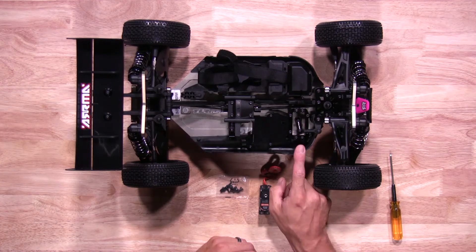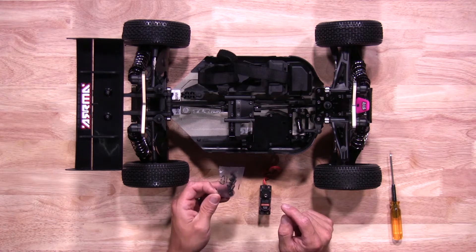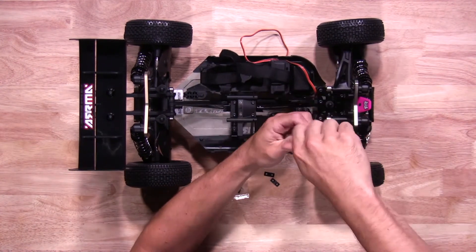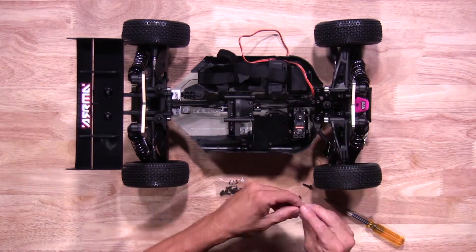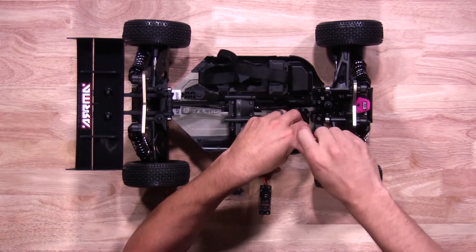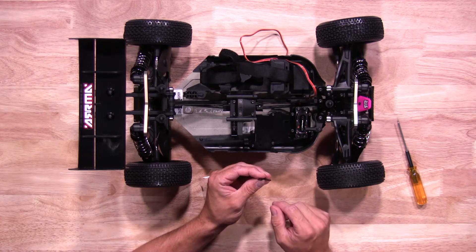Let's install the servo first. The hardware is already on the vehicle itself and it requires a 2 millimeter wrench. The servo horn screw comes in a small screw package that's included with the manual in the kit, so make sure you grab that as well. The kit also includes servo razers, which allow you to raise the servo to make sure it doesn't hit the chassis, so please use the correct one when installing your servo.